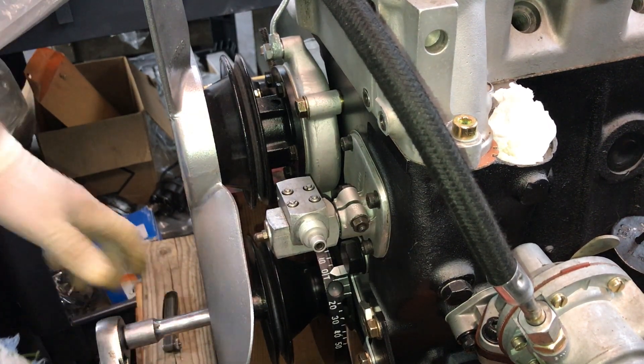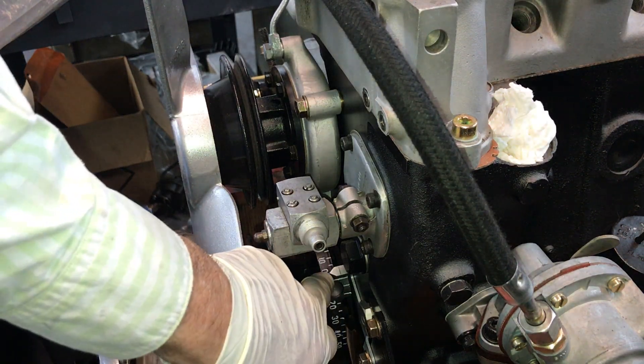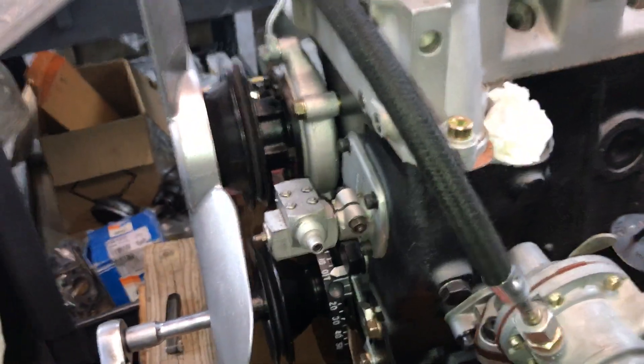Somebody else did this engine — this is not one of mine, by the way. They brought it to us for final assembly of everything, but they did the basic long block. So we've got OT down here, and we're on the money up here. That's a timing mark.